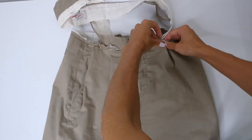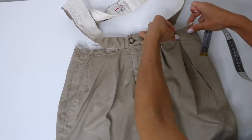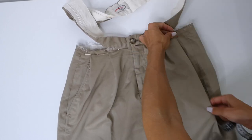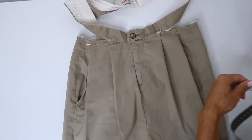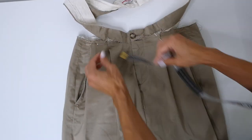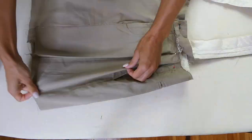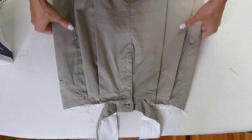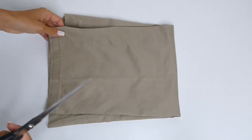Now when doing the pleats, it's important that the skirt fits you around the waist. So you want to try it on a lot and make adjustments to the pleat if necessary — making them deeper or shallower until the skirt fits comfortably around the waist. When you're happy with the fit and the placement of the pleats, we can now iron those down. And then with our sewing machine, we're going to sew down where we placed the pins just to keep those pleats in place.